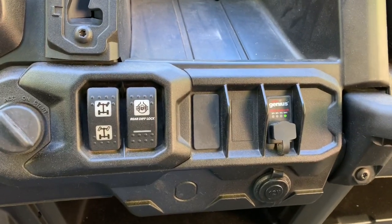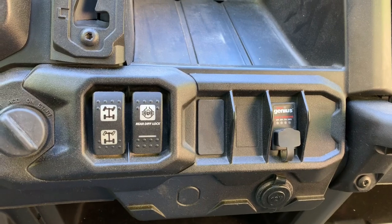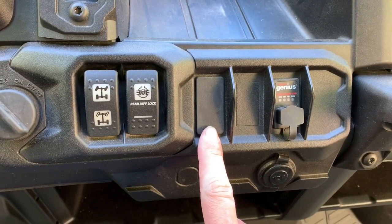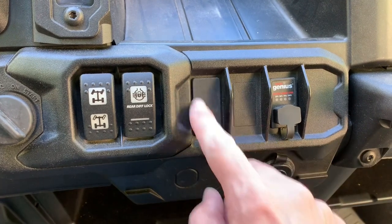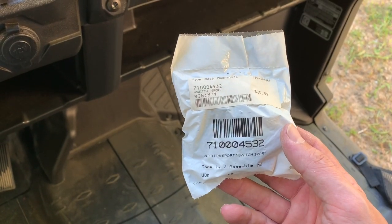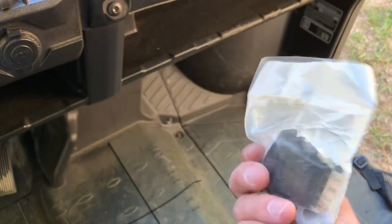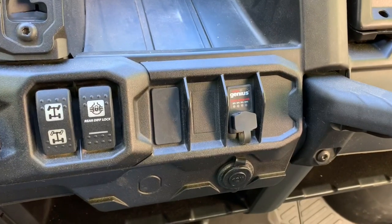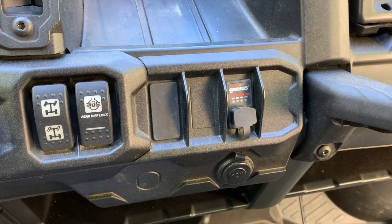This is going to be a three-mode dash mount switch install on a Can-Am Defender. We're going to put it right here where this blank spot is — we're going to pop that cover out. Here we have the part; I got it for $29.99. That's the part number, that's the switch, so we're going to pop that cover off and then pop the switch in.